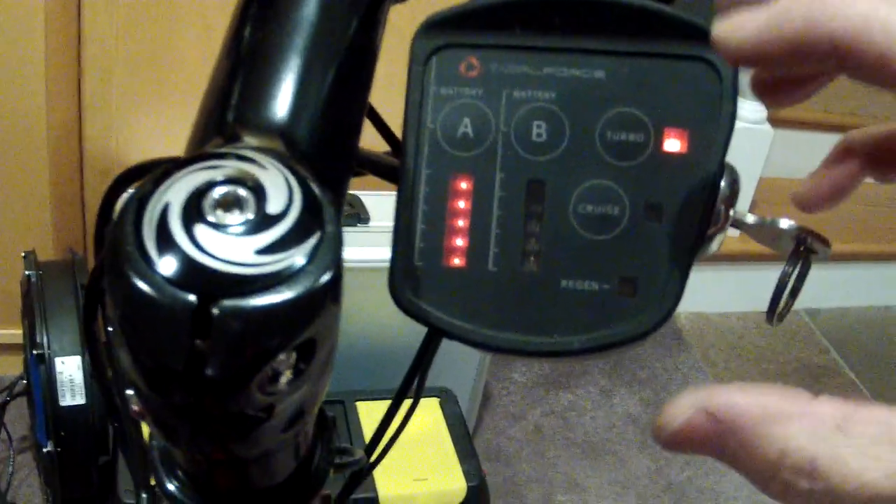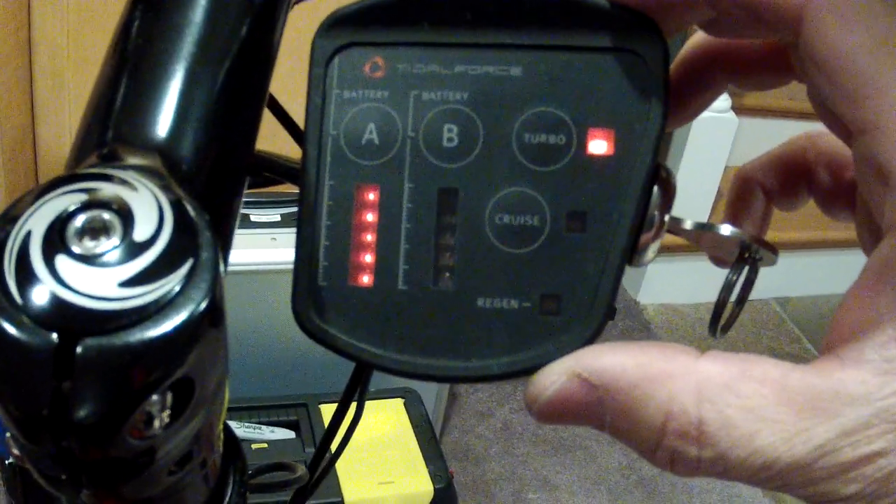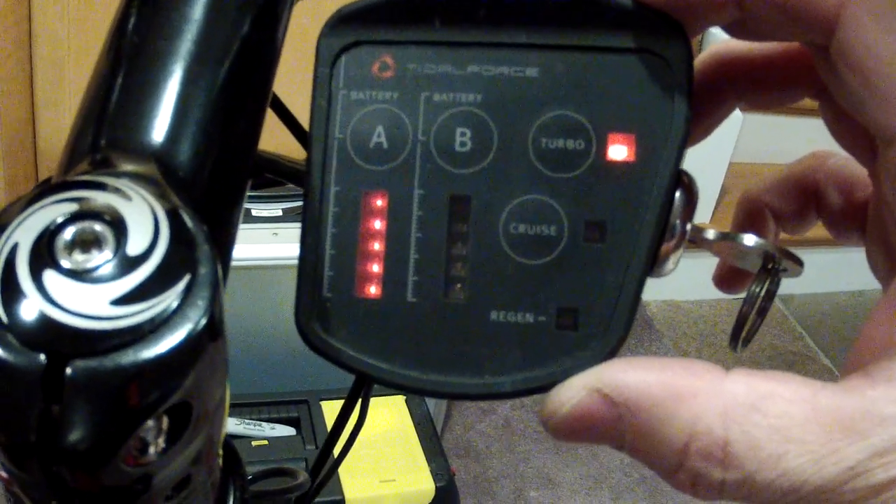It's me again. I forgot to do one thing when I checked the new motor, which is I forgot to press the turbo button — this one right here — on the console for the Tidal Force.